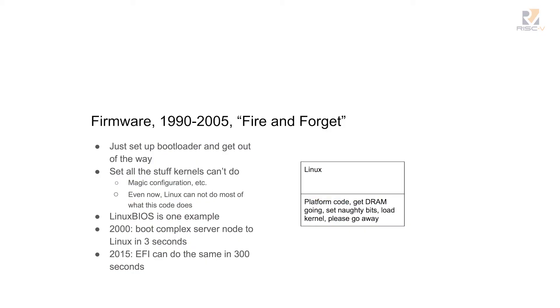Fortunately, by the early 1990s we had wonderful buses like PCI, and we could do this fire-and-forget where the BIOS would set up the bootloader and disappear. Once your kernel was running, the BIOS was completely out of the picture. All the BIOS really needed for something like Linux or BSD was to set up the stuff that kernels can't do and then get gone. Linux BIOS's only function was to get the hardware ready for a kernel, then start the kernel and disappear.